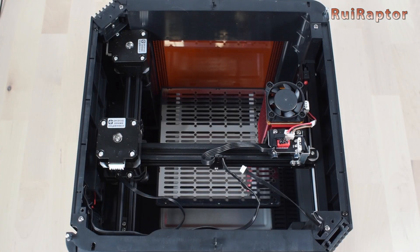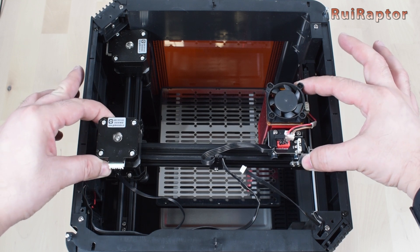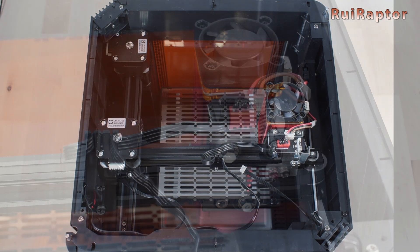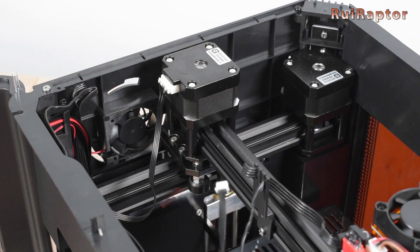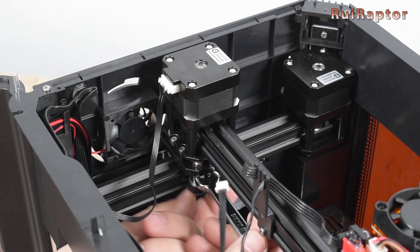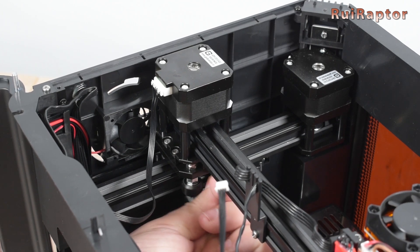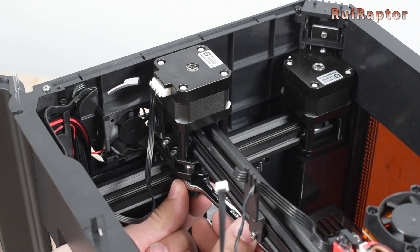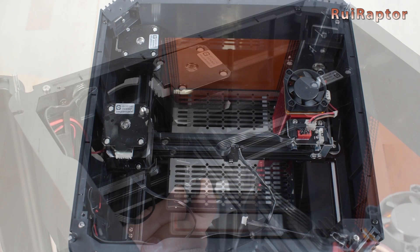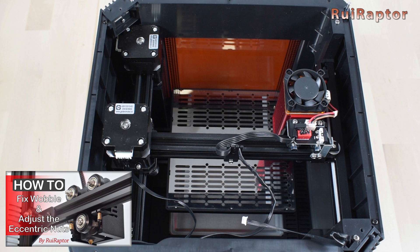While checking all the mechanics we noticed that the axes were a bit loose and this needs to be fixed. To fix this we need to adjust the eccentric nuts located on each axis. By turning these eccentric nuts the wheels' grip will increase or decrease. We need to turn them so that the grip gets tighter and the axes stop wobbling. If you want to know more about how this works and how to correctly adjust the eccentric nuts, please check our other video about this topic.